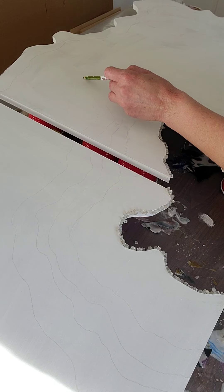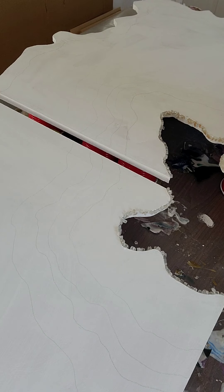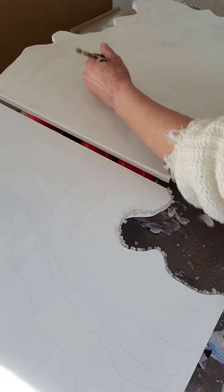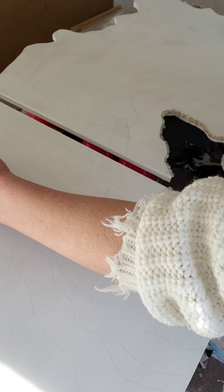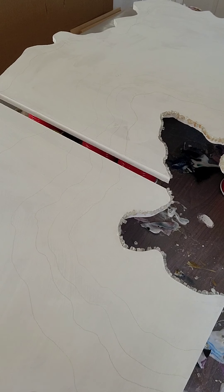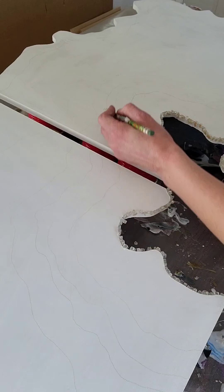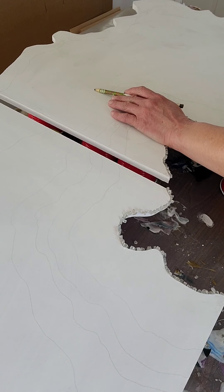I'm going to add a section of white here, a little bit thicker because I want a dark color beside it. I'm just freehanding the color along here and putting a little W to mark it. So I know this one was clear, then white, and then I'll do another line of light gray.